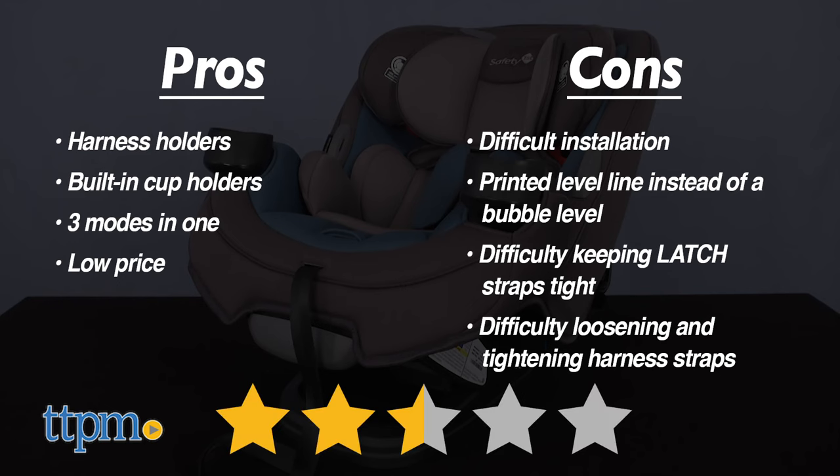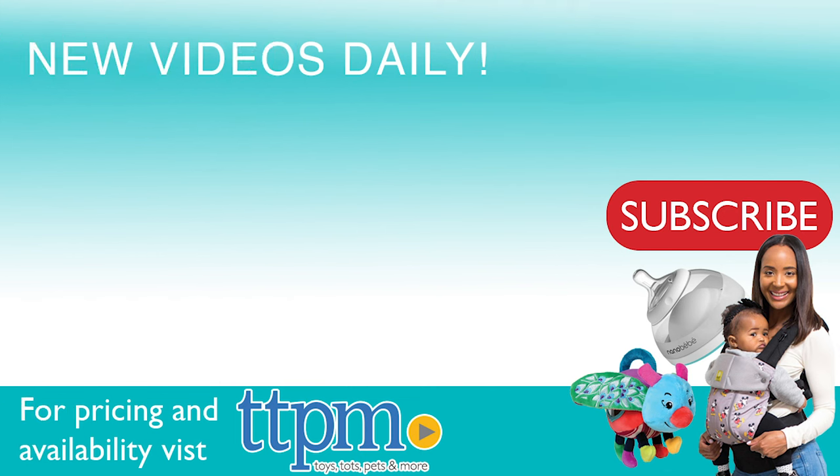Because of all that, I give this two and a half stars. For where to buy and current prices, visit TTPM and subscribe to our YouTube channel for more reviews every day.